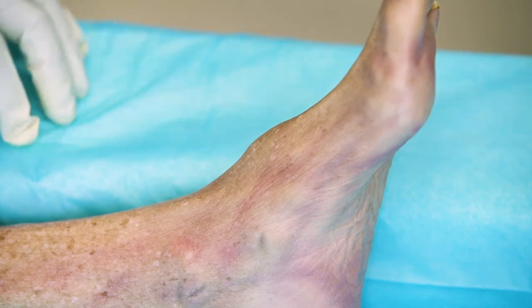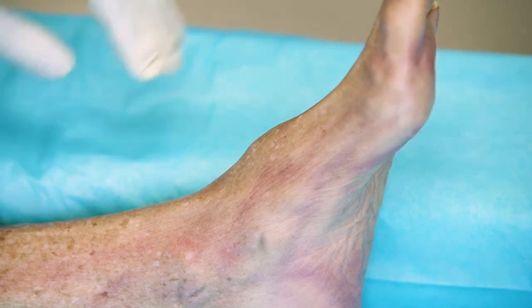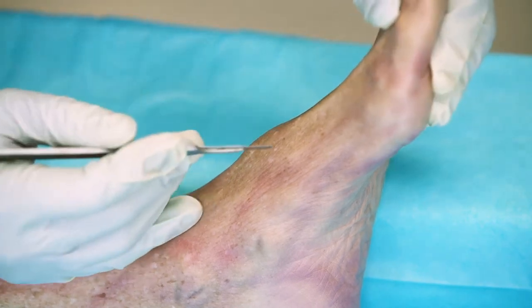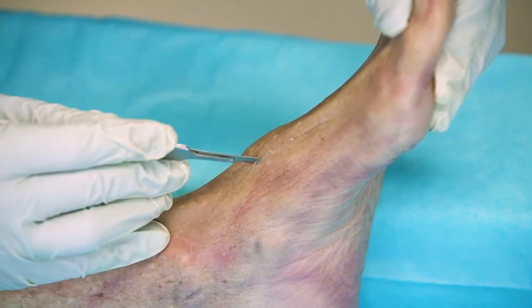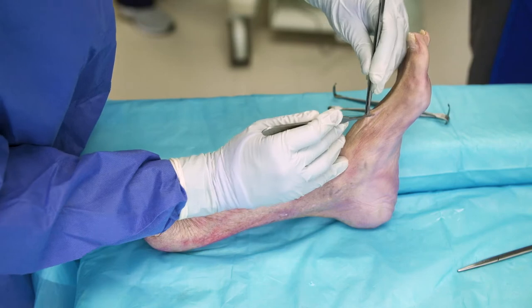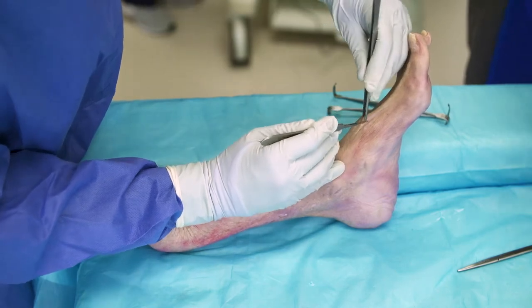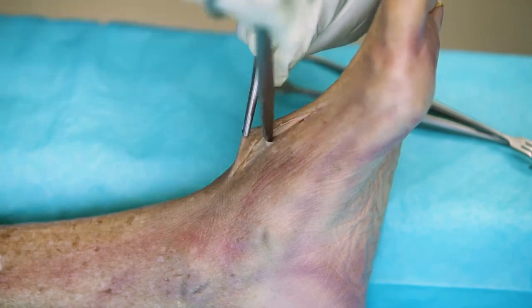To begin, I prefer a dorsomedial approach, sort of in between the EHL and tibialis anterior, certainly cheating towards the extensor hallucis longus. The first move is to find the extensor hallucis longus tendon to protect it.